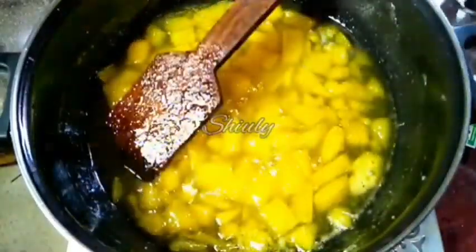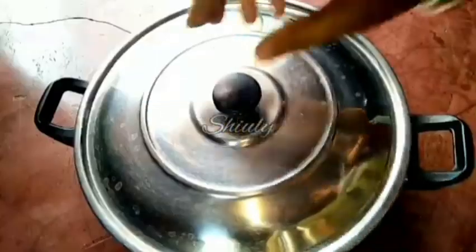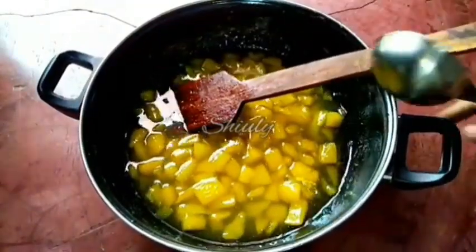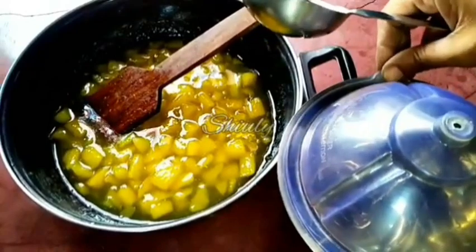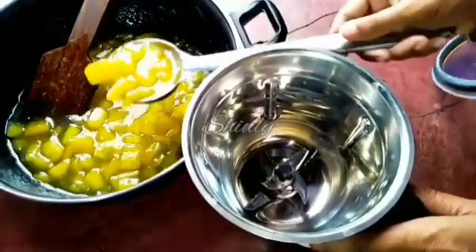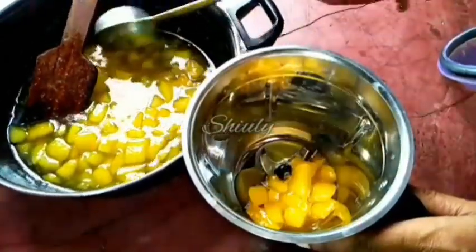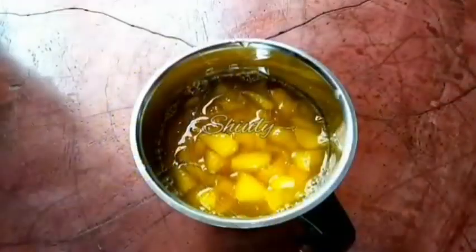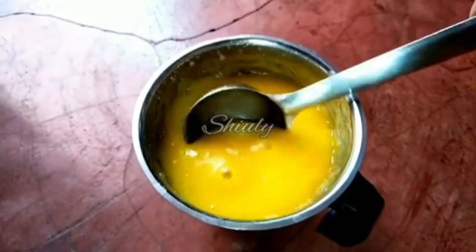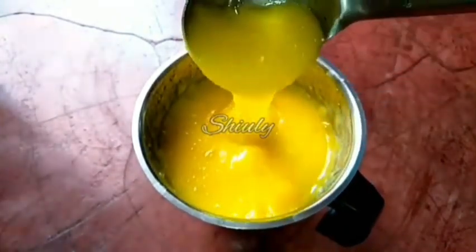Now we need to cool the mixture down fully, so I'm leaving it for some time. Once it's nicely cooled, I blend it into a smooth mixture in the blender jar. This is actually a green mango pulp base that can be used for any kind of sherbet or drink — like mocktail, lassi, or aampaana, which is very popular in India. Our basic mango pulp is ready.